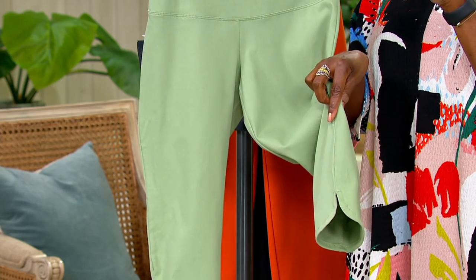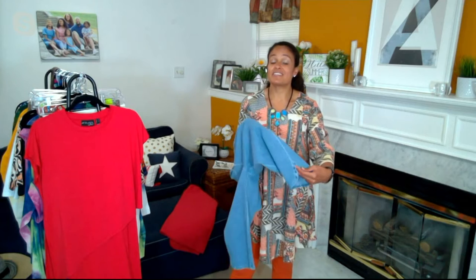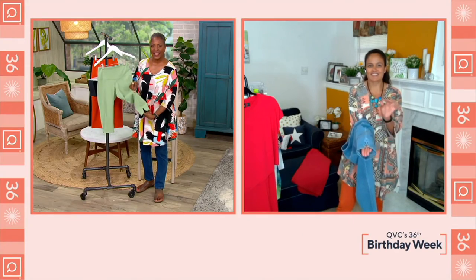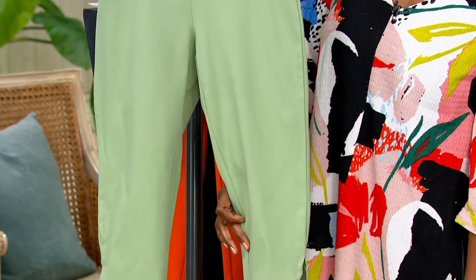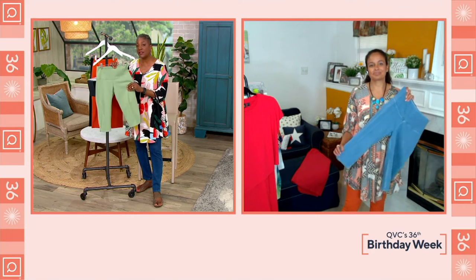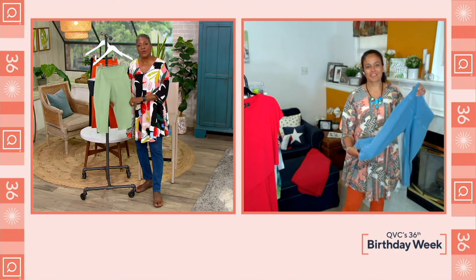The tulip hem is very dainty and feminine — it elevates your traditional pedal pusher. There are tons of pedal pushers at QVC, but that tulip hem adds a little interest. It's slimmer to the leg and comes just over the knee. Shorts are having a moment, midi-length dresses are having a moment, and the pedal pusher has come back in a big way too. It's fitted to the body but not skin tight, and being an actual woven with stretch makes a real difference.